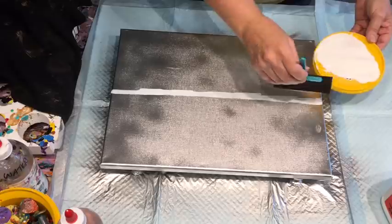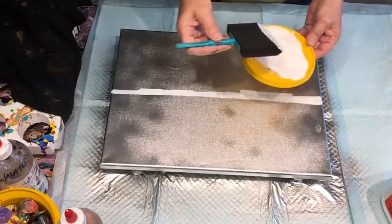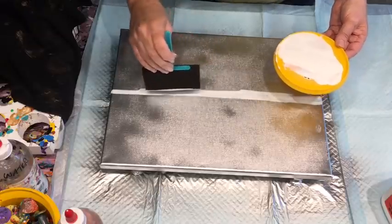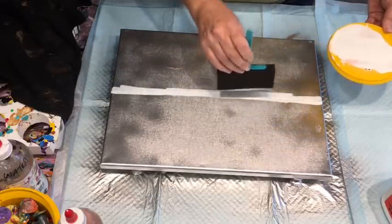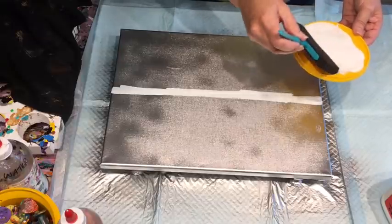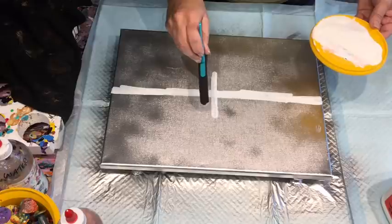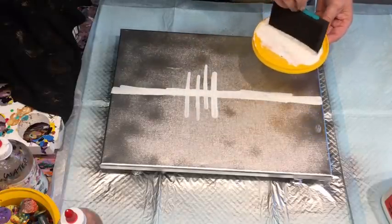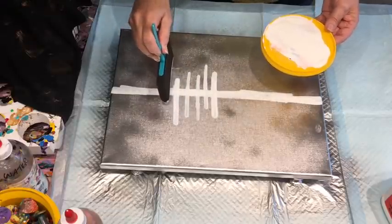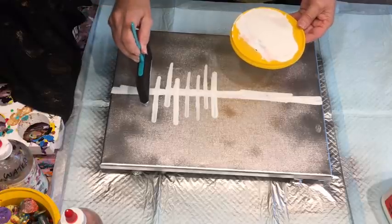I'd rather put too much on than not enough, because it will dry clear - though I've got to think of all the glitter that will stick to it too. I have to confess I'm a bit of a fan of bling. I must have been a magpie in a previous life because I do like my bling.